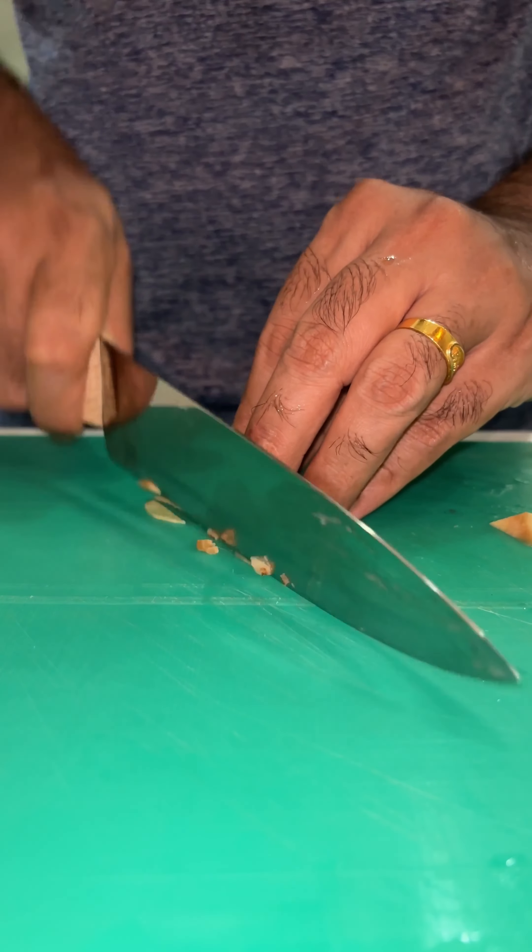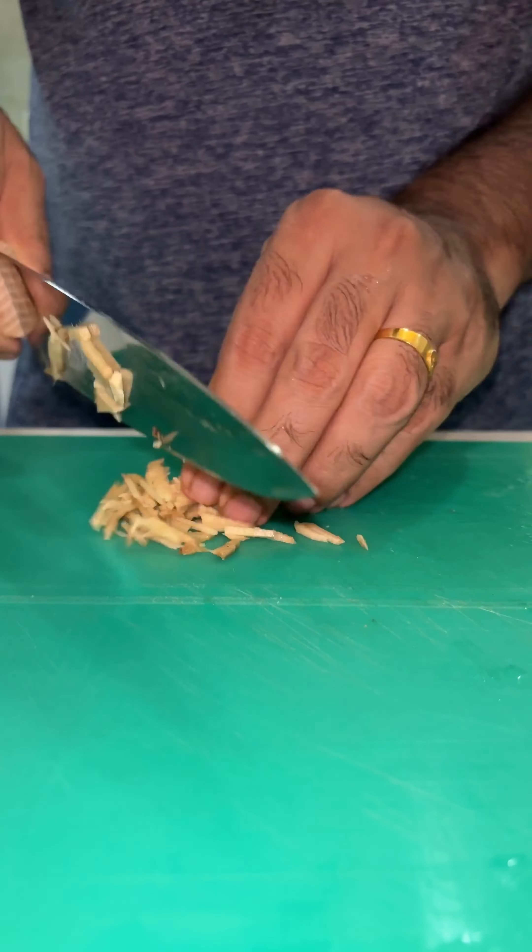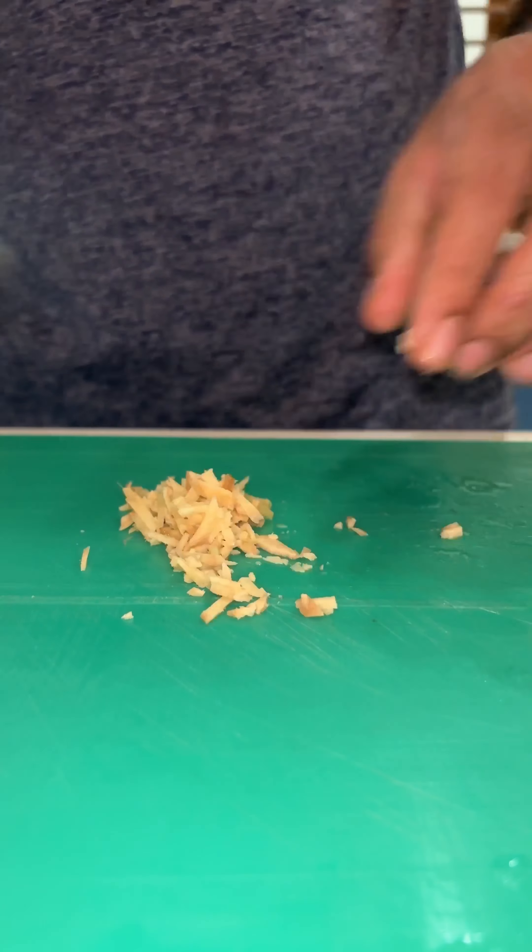Welcome to Chef Anish Kitchen. Here is our recipe for an onion pakora.